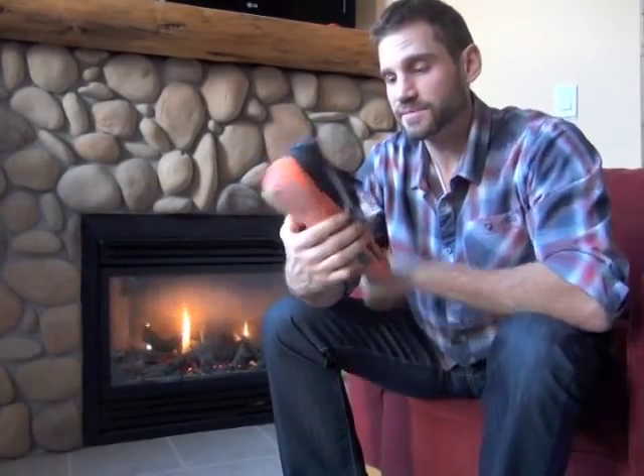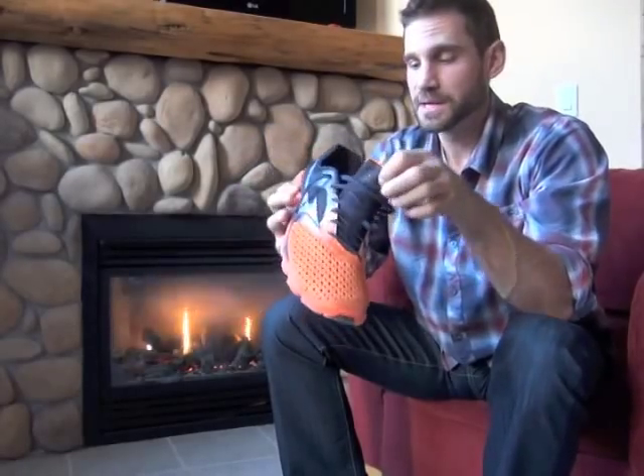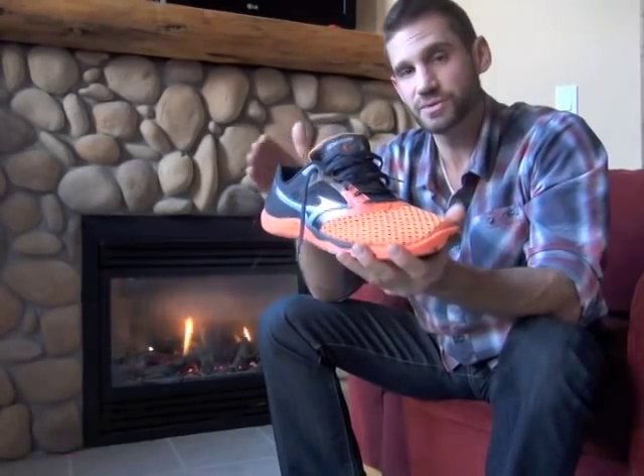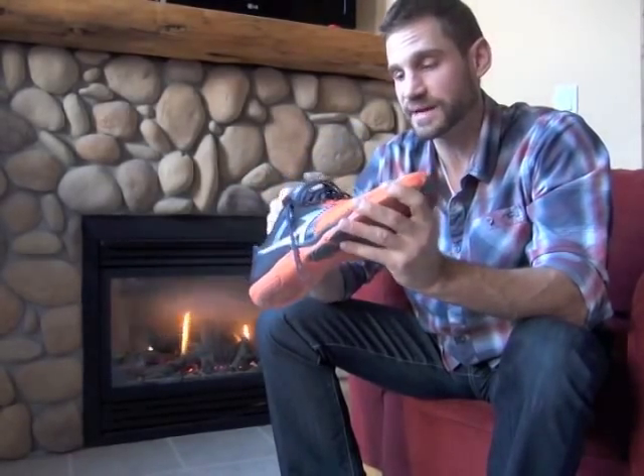They are coming out with a trail version in the fall of 2013, so that's something to look forward to. The other shoe I tested was Mizuno's first foray into the zero-drop minimalist market — the Wave Evo Cursoris. This shoe comes in at about $120. No one's going to miss you on the road with something this bright. It comes in at about 220 grams, so overall you're looking at about seven to eight and a half ounces between the two shoes.